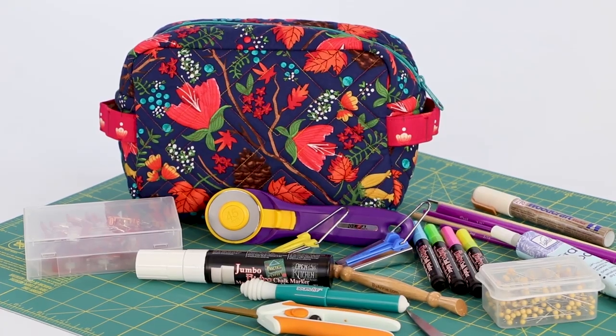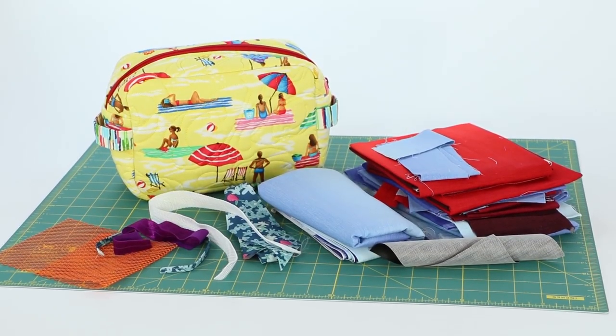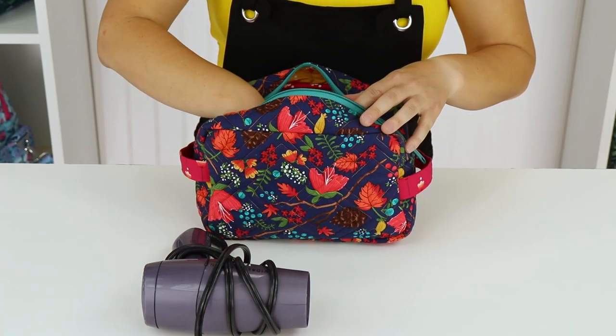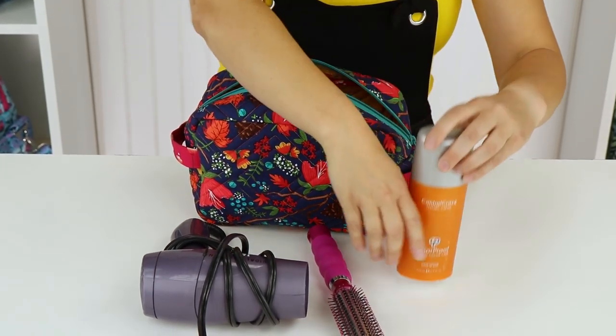You'll find so many ways to use the bag and it also makes a great gift. For instance, Easy Does It is perfect to store sewing supplies or to carry the pieces for a project. Its generous size also makes it perfect to carry a hairdryer, hairspray, brushes, and more.